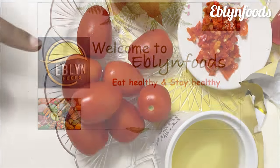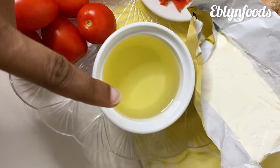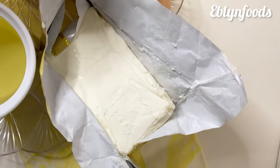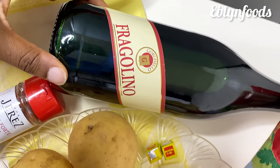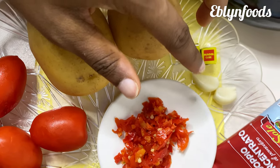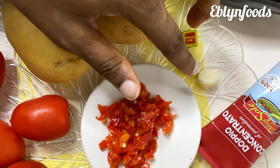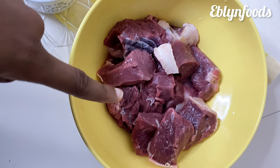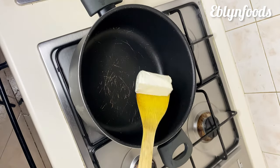For this recipe I'll be using some fresh tomato, vegetable oil, unsalted butter, white onions, tomato paste, sweet red wine, paprika, Irish potato, seasoning cube, garlic, scotch bonnet pepper, beef, and also carrots and sugar.